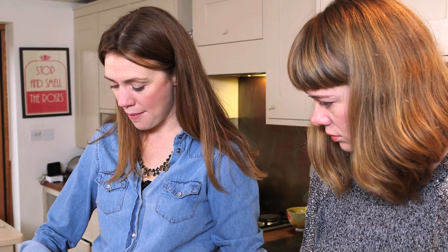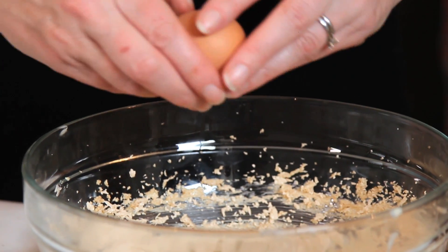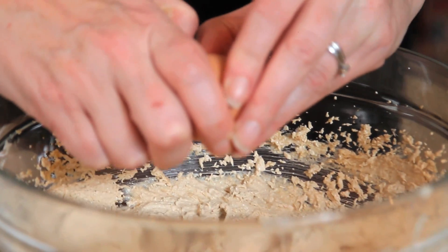Now I'm going to add three eggs — add them one at a time so you can beat them in properly. I think that helps make the cake rise better, if you add a bit of each of them.